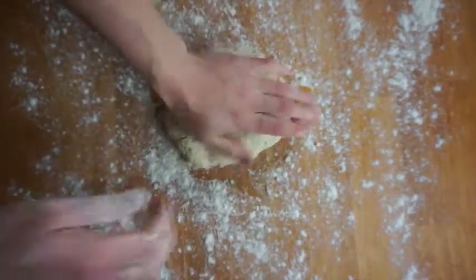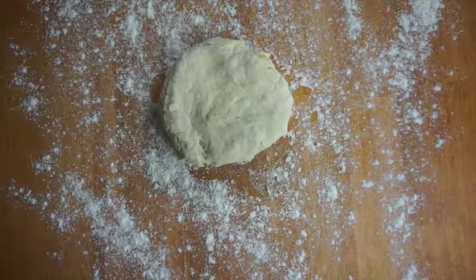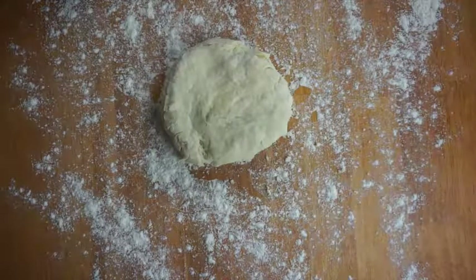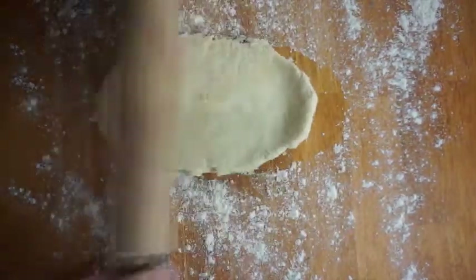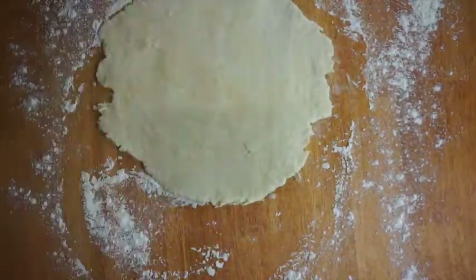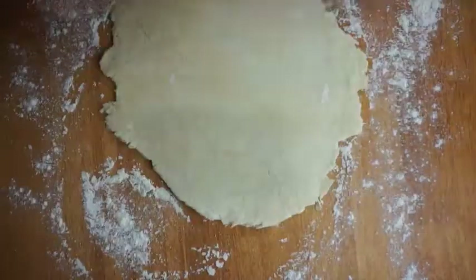You're just going to roll it out until it's about as big as the dish you're using. Keep an eye on your filling and stir it occasionally. I like flipping the dough as I roll — I think it helps so it doesn't stick as much. I also put more flour on my rolling pin as needed.